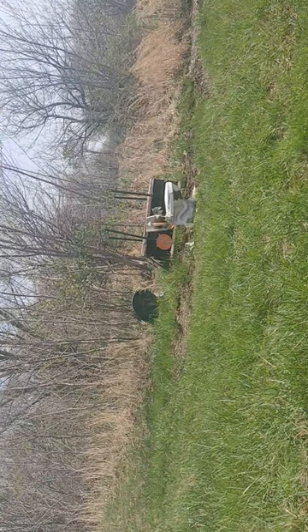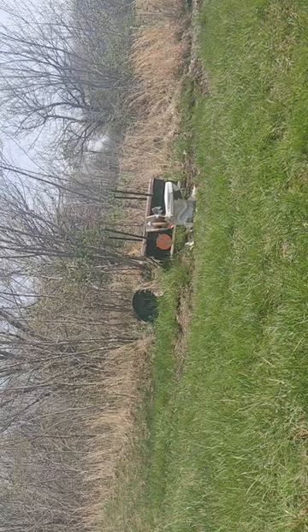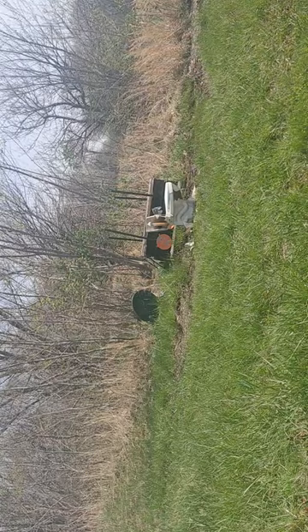Whoo! It busted that too. I guess 22 LR out of a rifle definitely has some zing behind her — never underestimate it.